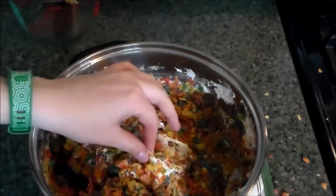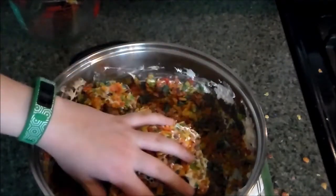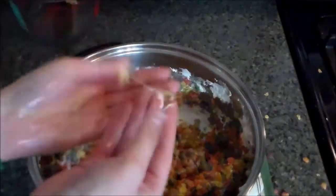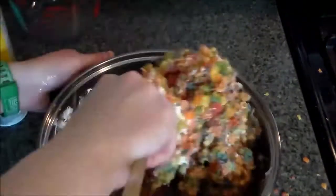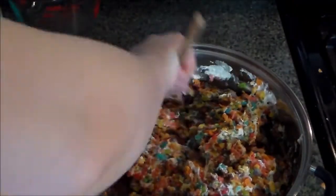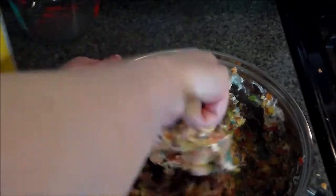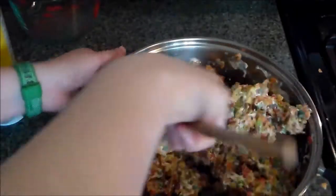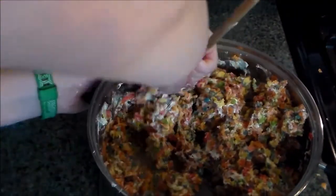How hot are the marshmallows though? Maybe I shouldn't just stick my hands in a hot pan. No, feels fine. This isn't working any better. Okay, that's looking better. I think that's pretty mixed. I think. I hope. So I'm going to grab my pan and using an oiled spatula, press these into that pan.